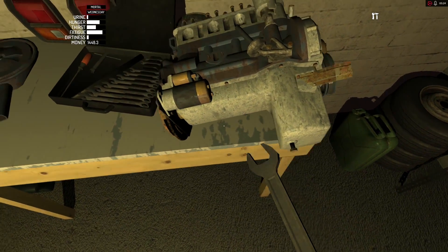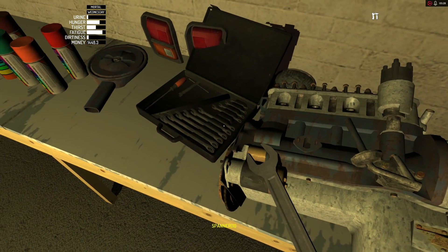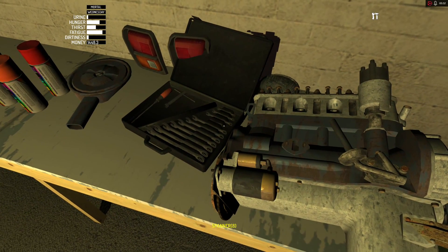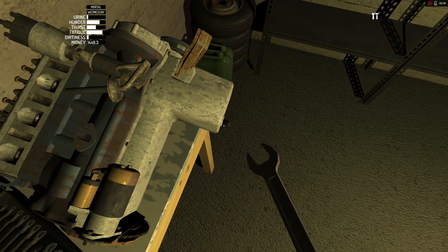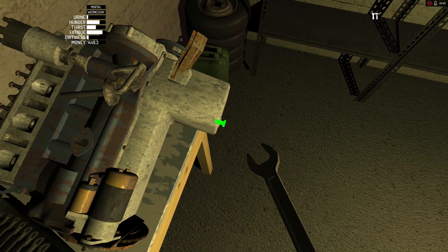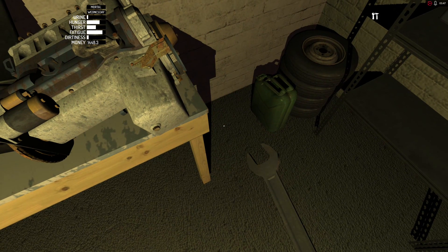Now this one — the oil pan bolt is gonna be a little bit bigger. How much bigger? I don't know, I think it'd be the next size. Oil drain bolt's gonna be the biggest one in the box — guess not, but it's big. That one's bolted up.